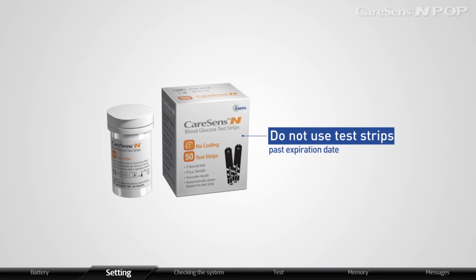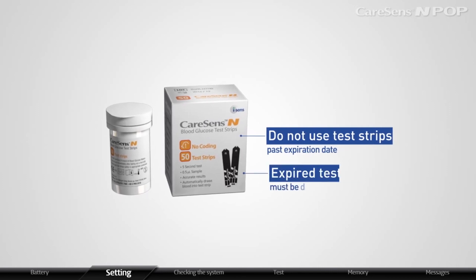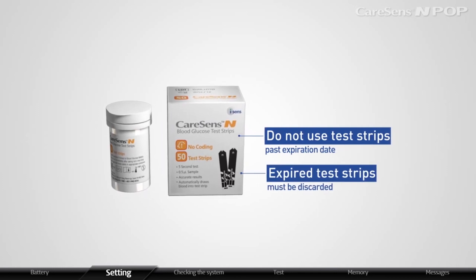Do not use test strips past their expiration date. Expired test strips must be discarded.